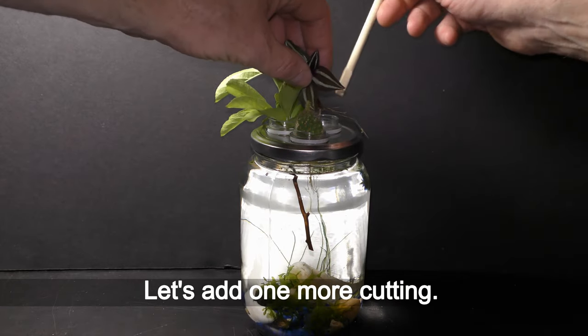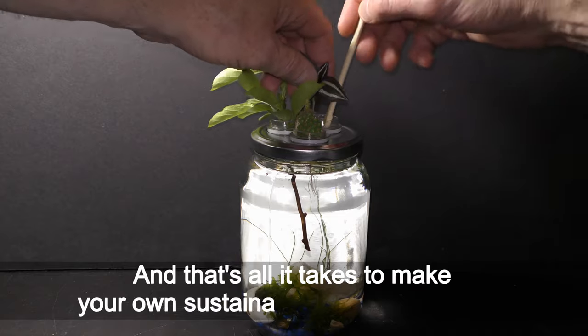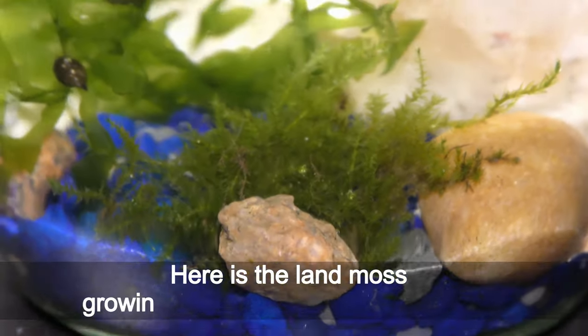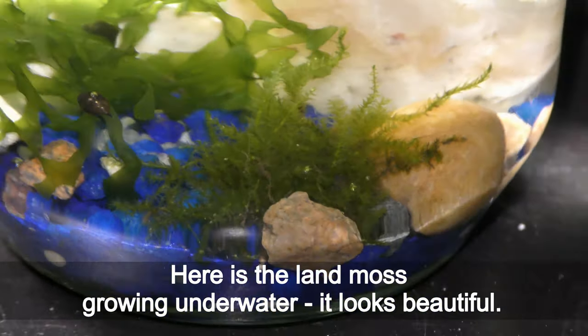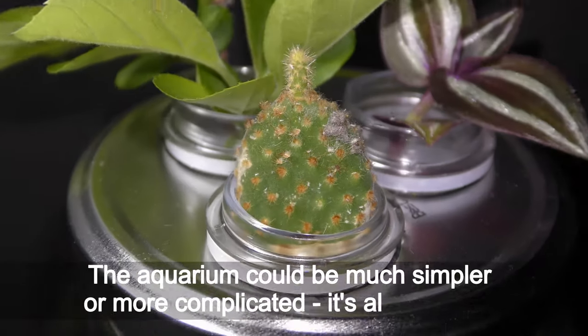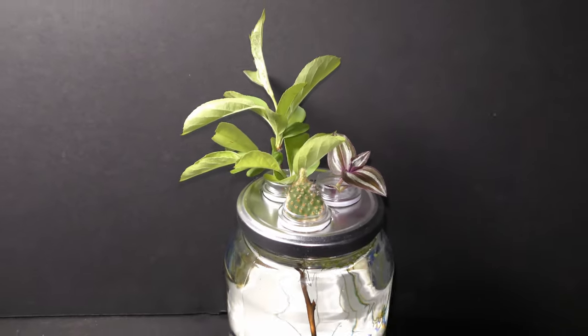Let's add one more cutting, and that's all it takes to make your own sustainable aquarium garden. Here is land moss growing under water — it looks beautiful. The aquarium could be much simpler or more complicated; it is all up to you.